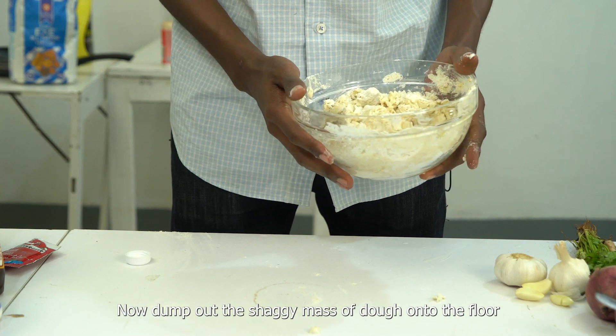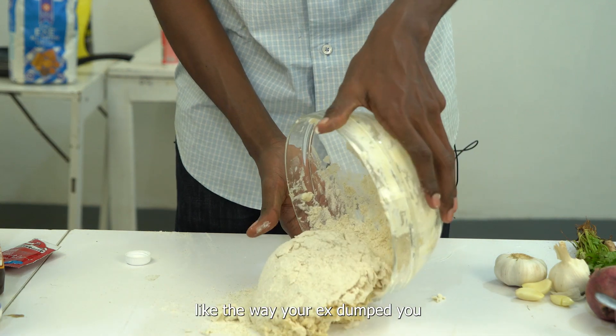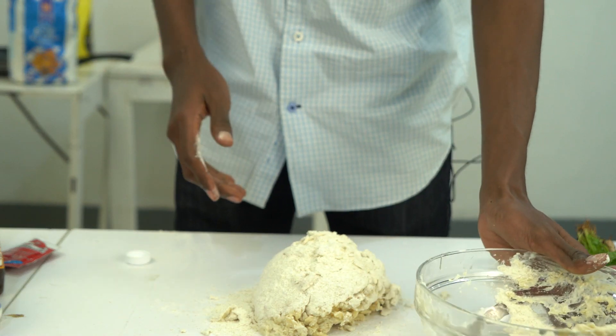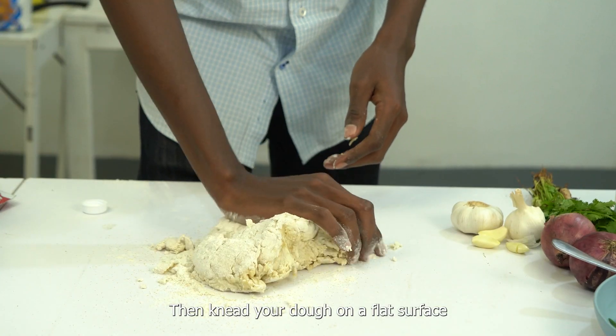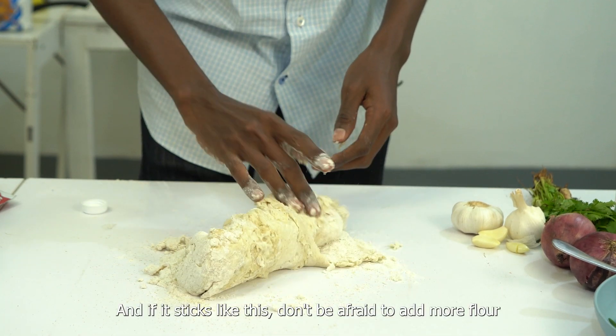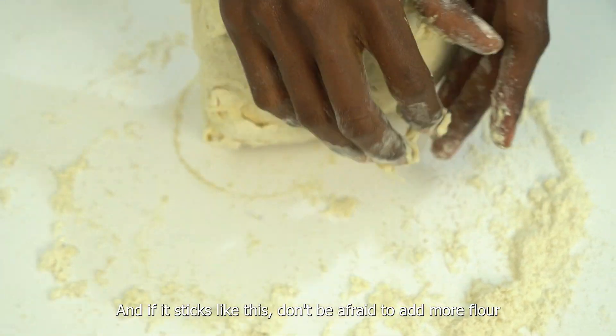Now dump out the shaggy mass of dough onto the flour — like the way your ex dumped you. Then knead your dough on a floured surface till it comes together and is smoother than your skin. And if it sticks, don't be afraid to add more flour.